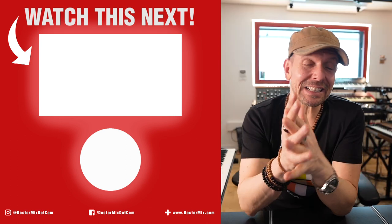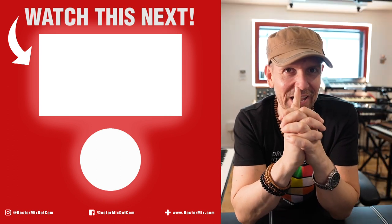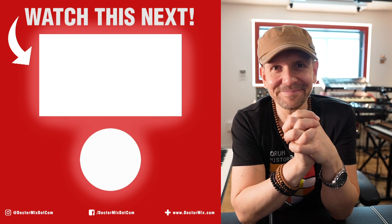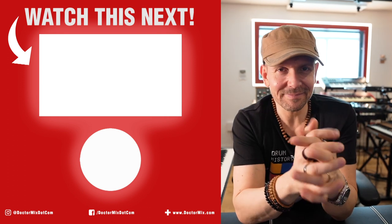I hope that explained a little bit. I hope you're subscribed to this channel. I will see you for the next tutorial. Coming up. Stay safe. Stay inspired. Dr. Mix.